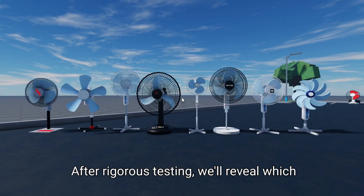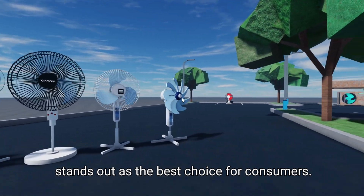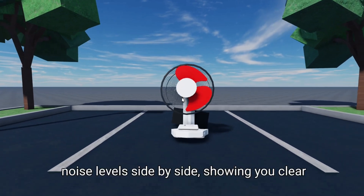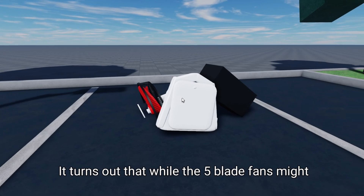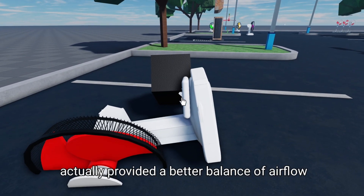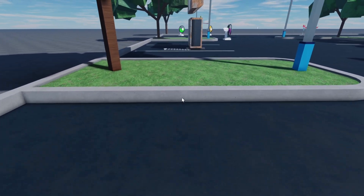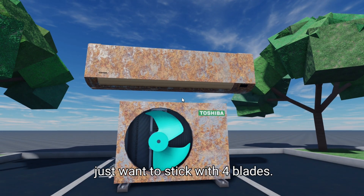After rigorous testing, we'll reveal which blade number outperformed the rest and why it stands out as the best choice for consumers. Spoiler alert — the results might surprise you. We'll compare the airflow measurements and noise levels side by side, showing you clear visuals and data. It turns out that while the five-blade fans might be the most popular, the four-blade system actually provided a better balance of airflow and noise control in our tests. Plus, the price point is much more affordable, so if you're looking for a fan that gives you great value for your money, you might just want to stick with four blades.